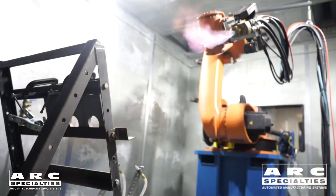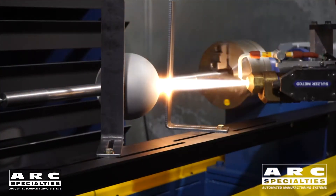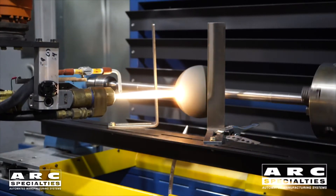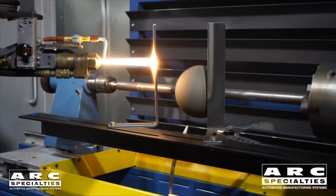Our third thermal spray process today is high velocity oxy fuel. You're actually creating a supersonic jet coming out of the torch, and then into that jet you introduce the metal. It melts in the flame and also gets the kinetic energy from the high velocity jet. So it's this combination of thermal energy and kinetic energy which causes the particles to adhere to the substrate.